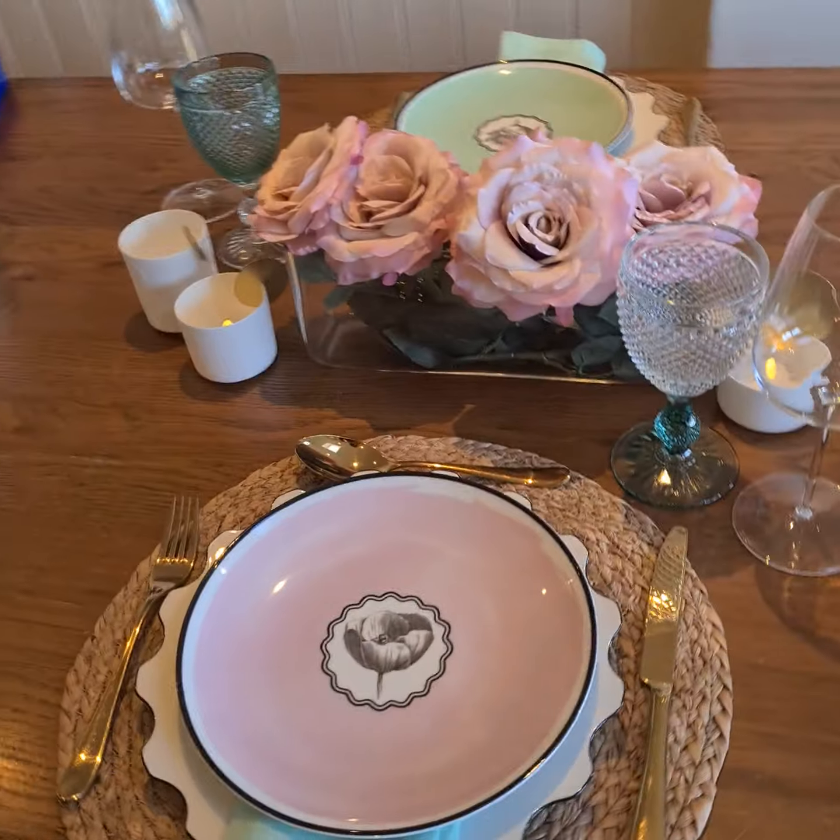It has everything on a dinner set, it has serveware, and it has a vase as well for lovely flowers. So I'm going to flip this camera around and share this table setting here.